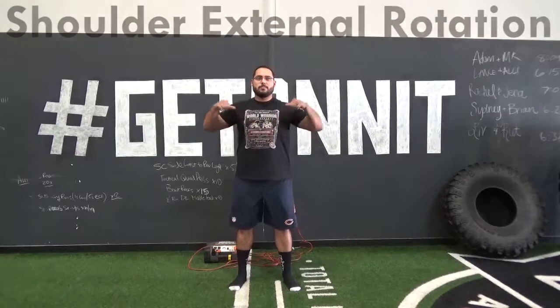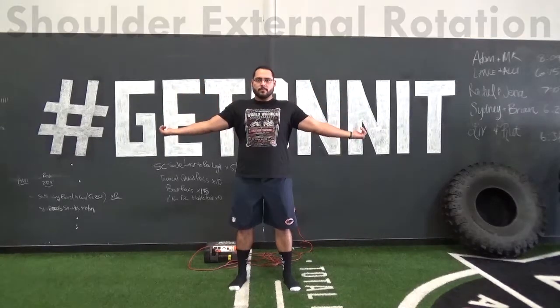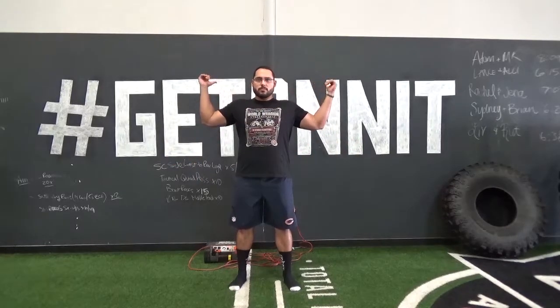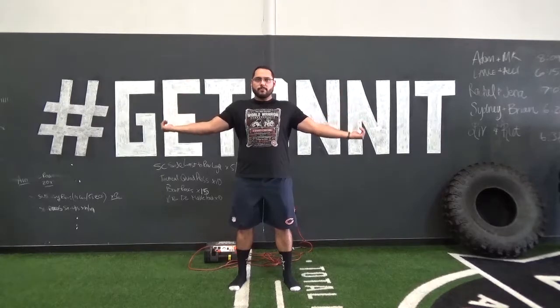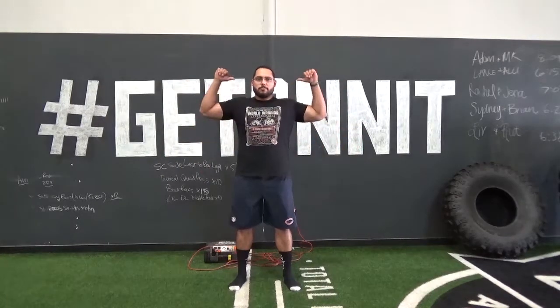The next drill is shoulder external rotation. From a standing position you will place your fists together in front of your sternum. You will then pull them back creating a letter W with your arms and head. From this position you will then rotate your thumbs back and down, returning them to the starting position.